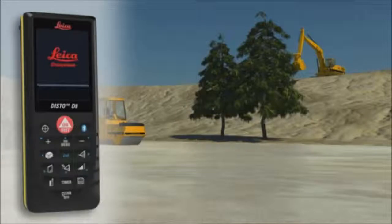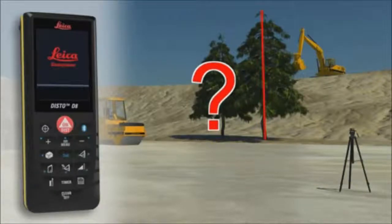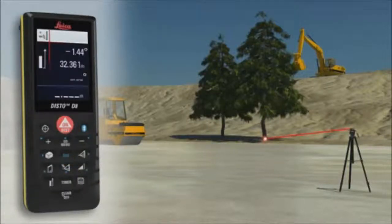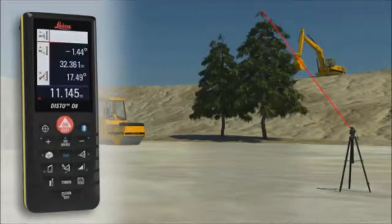Not always is a suitable reflection point available — for instance, if the height of a tree or a building needs to be measured. No problem for the Leica Disto D8. Point with the laser to the lower target of the requested height and trigger a distance and tilt measurement. Then direct the digital point finder on the upper target and carry out a tilt measurement. The result is shown in the display.